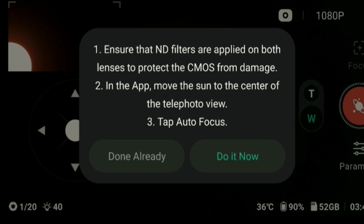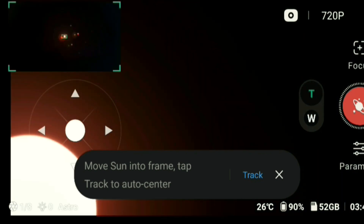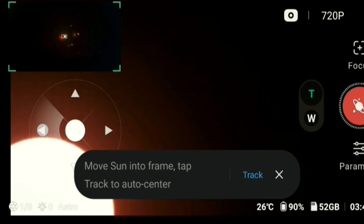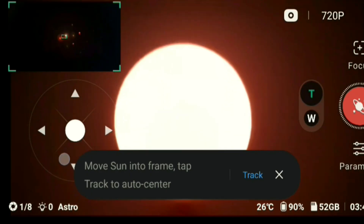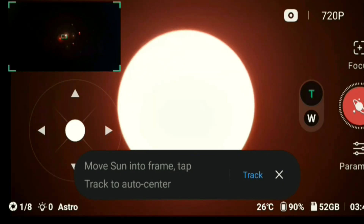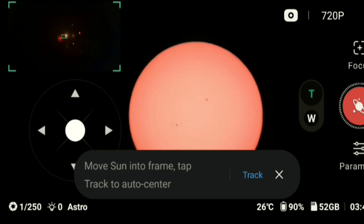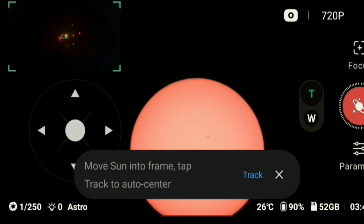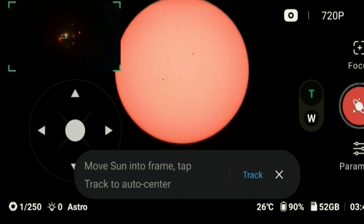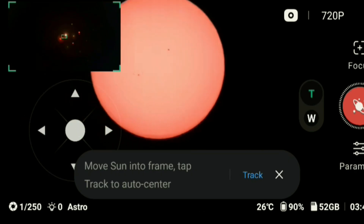Ensure the ND filter is applied — which is there. Move the sun to the center of the telephoto and tap on focus. So it needs to be in focus. Move the sun into frame. This is a little bit difficult with this joystick because it doesn't have the dial, the speed dial.